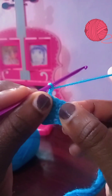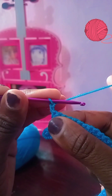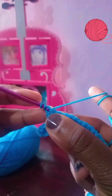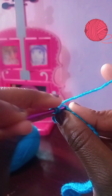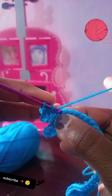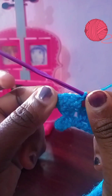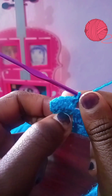Now we're going to chain two again and turn our work. This next row is going to be a bit different — we're still using double crochets but now we're trying to create that rose-like shape. Yarn over and go through that first stitch to make the first double crochet. Then yarn over into the next and make two double crochets, and then one double crochet in the next. That gives us four or five — we're aiming for four.